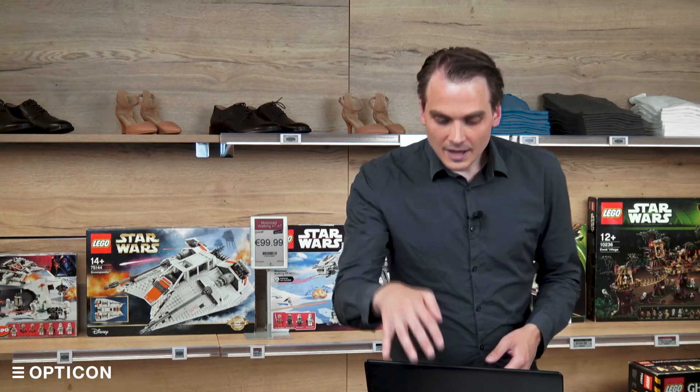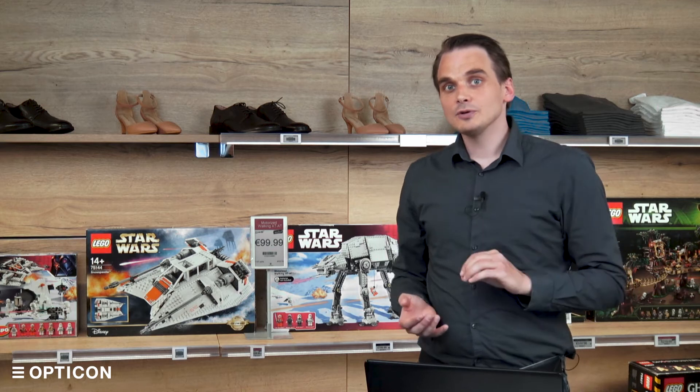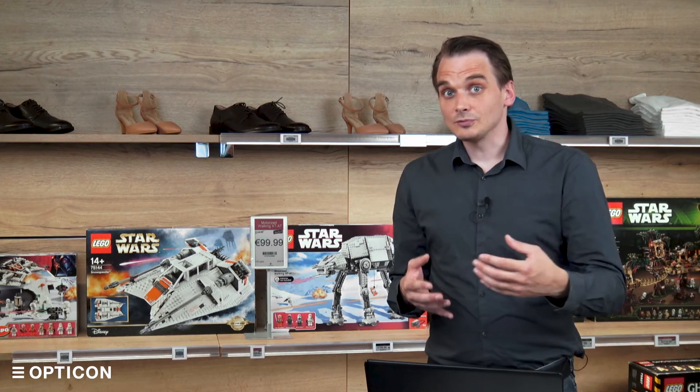The EBS 50 is what we call a smart base station. It's got a Linux computer on board and a base station, so it's doing all of the brain work to create images for the ESLs and it's also doing the communications.